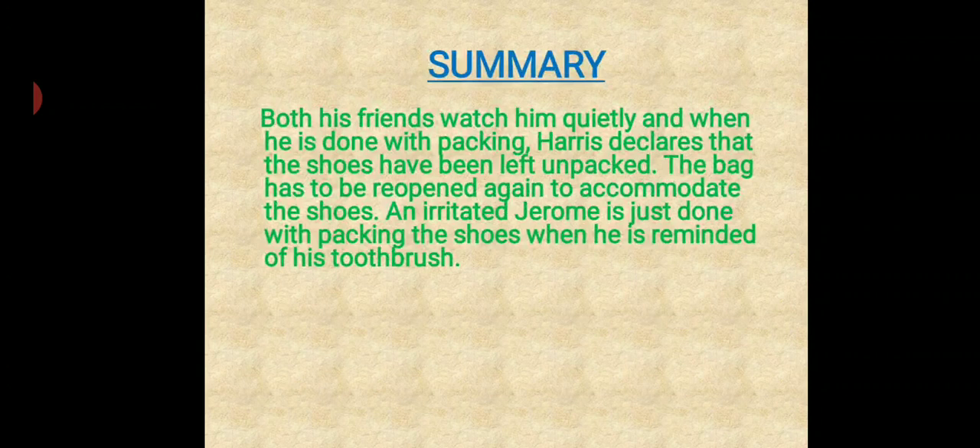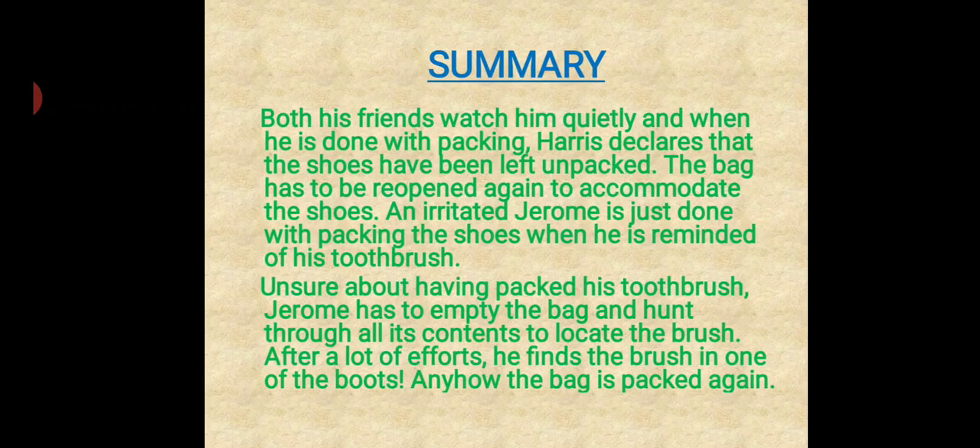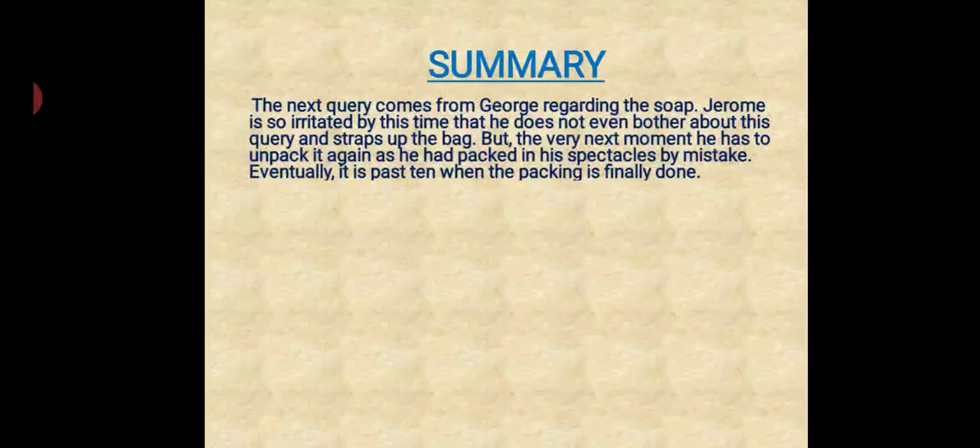Both his friends were watching him quietly, and when he is done with packing, Harris declares that the shoes have been left unpacked. The bag has to be reopened again to accommodate the shoes. An irritated Jerome is just done with packing the shoes when he is reminded of his toothbrush. Unsure about having packed it, Jerome has to empty the bag and hunt through all its contents to locate the brush. After a lot of effort, he finds the brush in one of the boots and packs the bag again. The next query comes from George regarding the soap, but Jerome ignores it and straps up the bag — only to have to unpack it again as he had packed his spectacles by mistake.